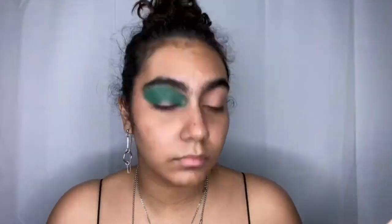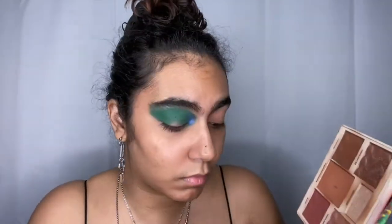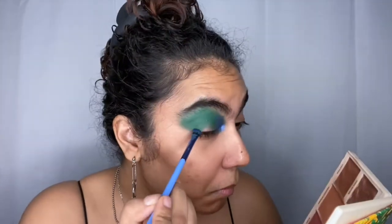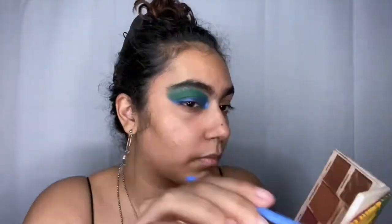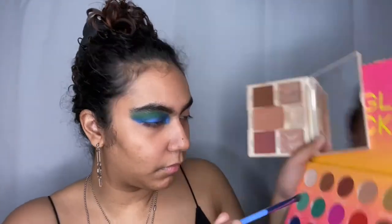I'm taking a smaller brush and going in with the shade 'Deeper' on the inner corner of my eyes and bringing it out. I'm also taking that shade and going over my eyelid as if it were a liner, and taking it into my crease.